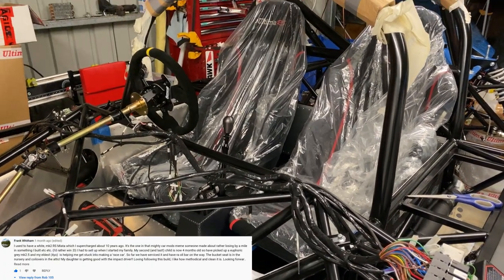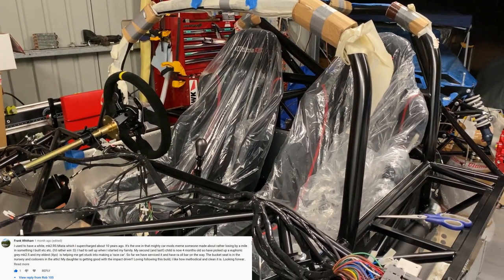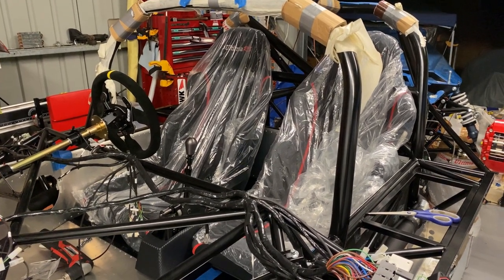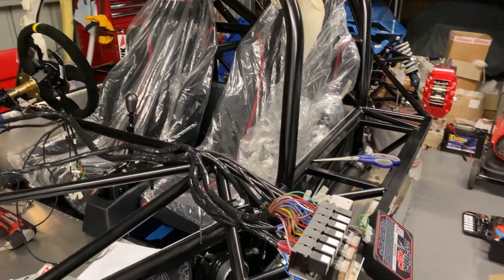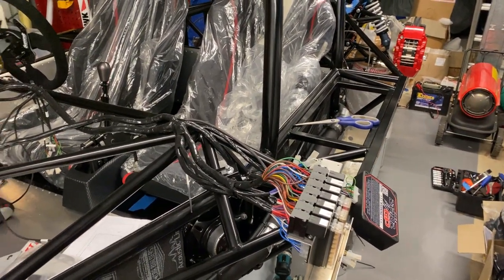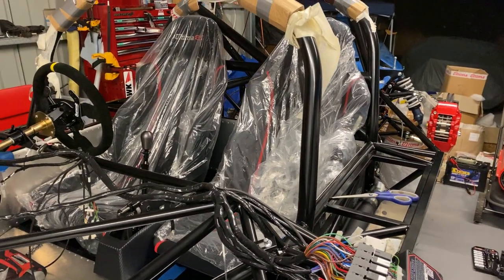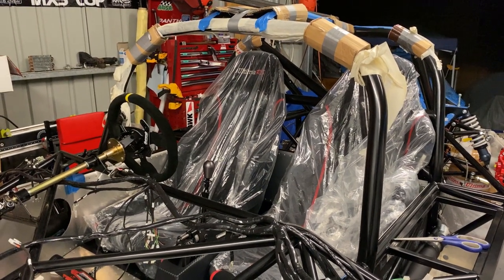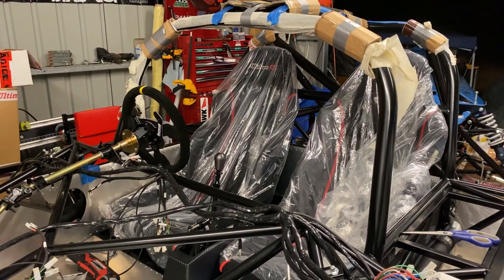I couldn't give it to one of the guys with an MX-5 as that might be a conflict of interest. There was also a special mention to Joe who's building a Celica with an M3 DCT box running an Emtron — really cool stuff. It was a hard choice but Matthias definitely has a pretty amazing build going at home.